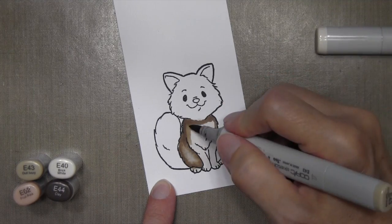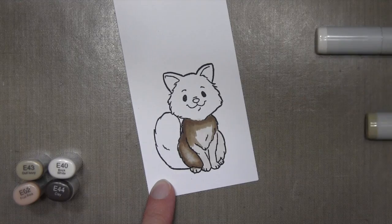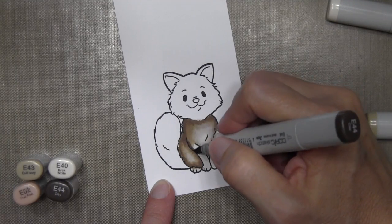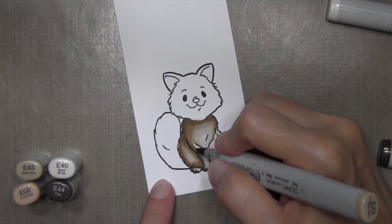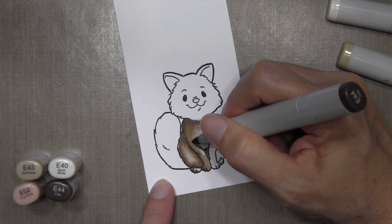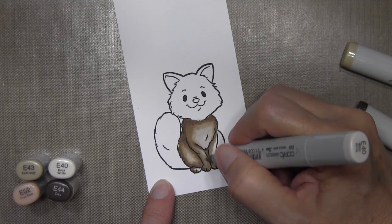I'm going to be using E43 and E44. I colored the whole thing using E40 first and then started with E44 and worked my way up. I've got a light source coming from the right-hand side, so I'm going to have a lot of light areas on the right side of the kitty and dark areas on the left side.